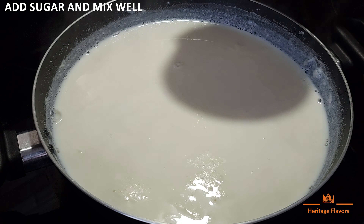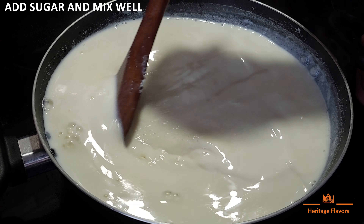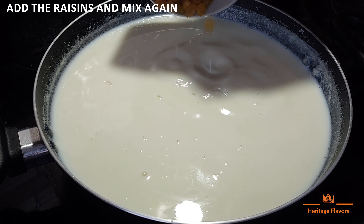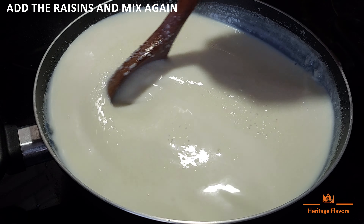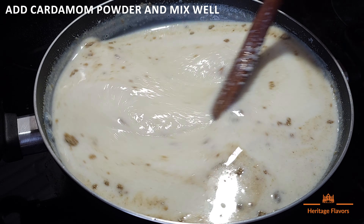When the mixture becomes thick, we add sugar and mix it well. Then we add kishmish and mix it well. Then we add elaichi powder and mix it well.